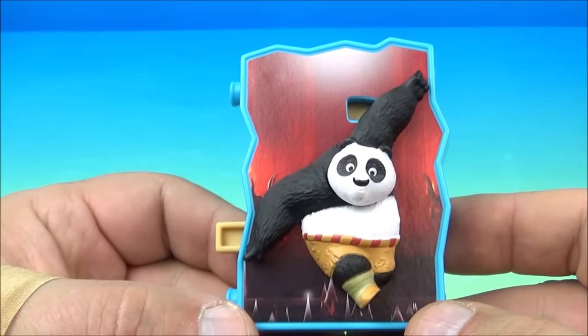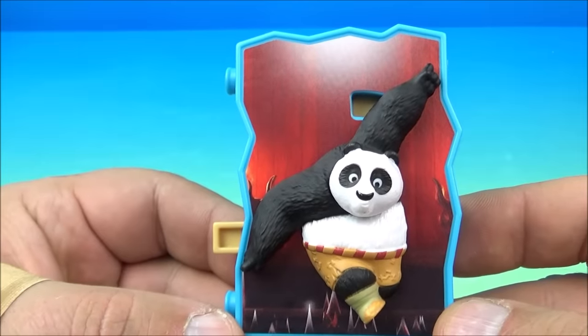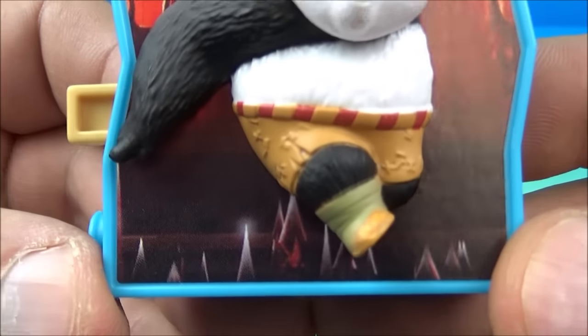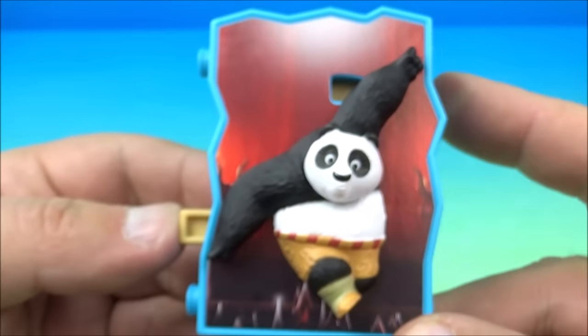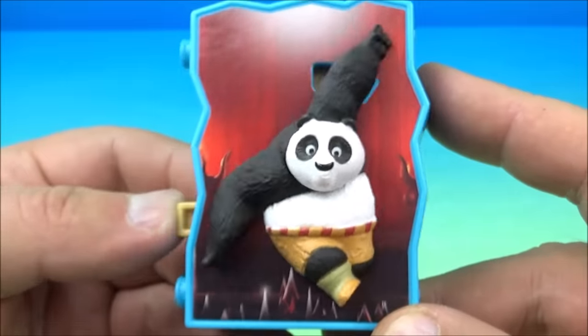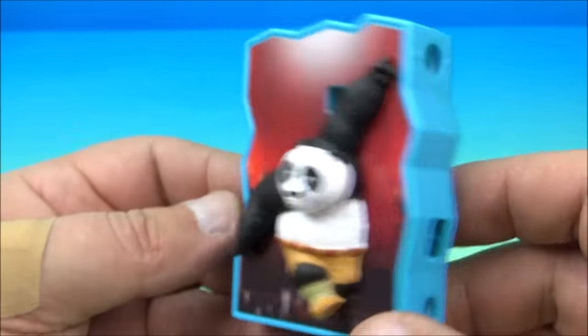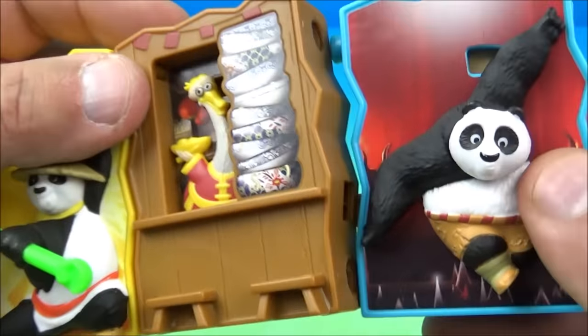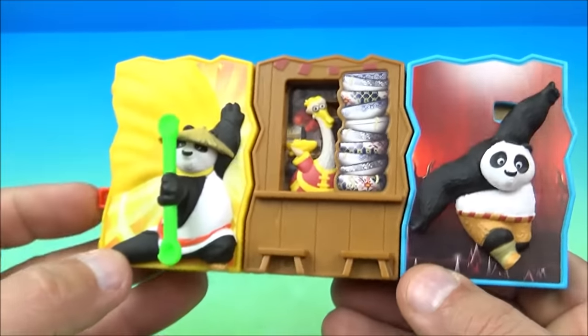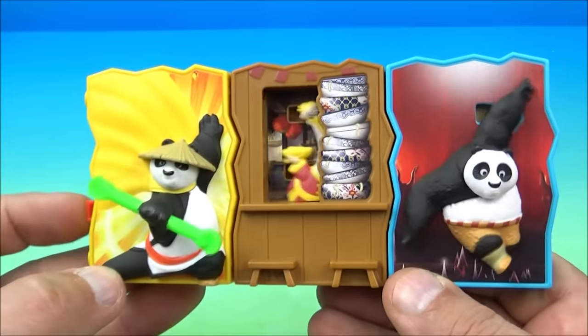The next one is Master of Balance Po. You can see Po is trying to walk across what looks like some spikes here. We push the little button on the side and he just wiggles around a little bit, like he's trying to keep his balance. Let's connect him to the rest — there we go, so far so good.